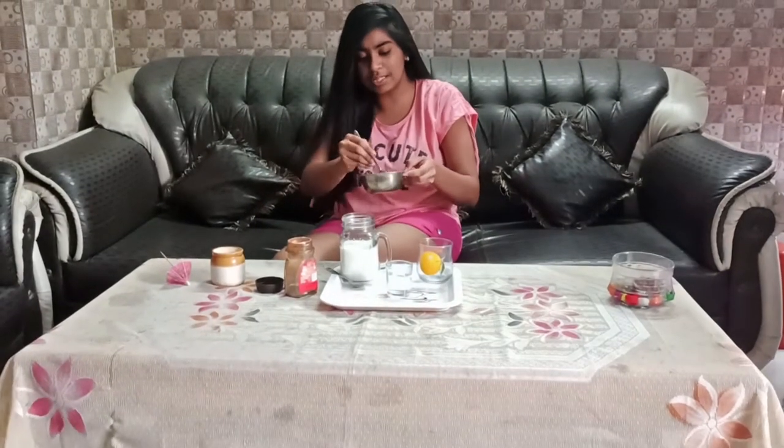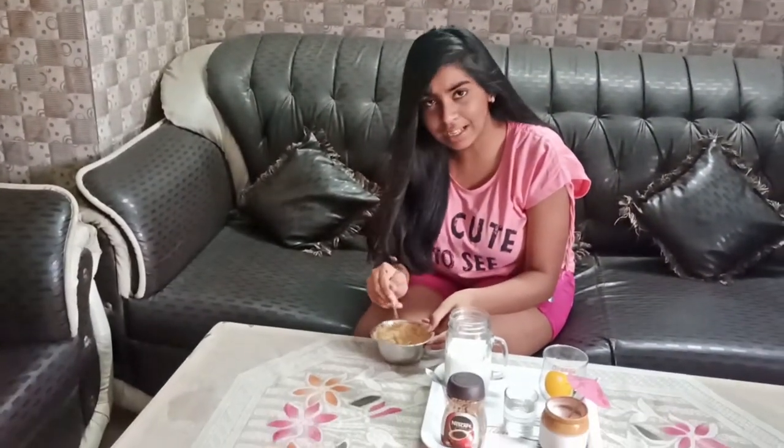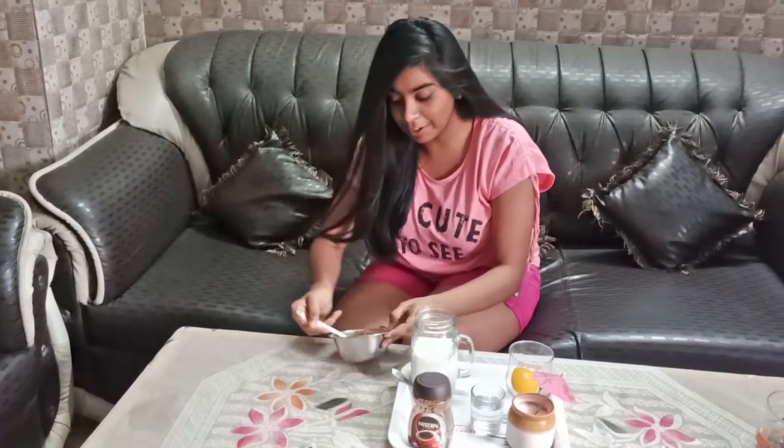Now I have mixed the coffee well. You have got to keep mixing. It will take about 10 minutes for everyone.